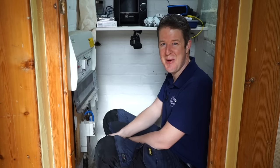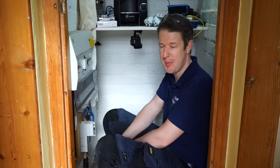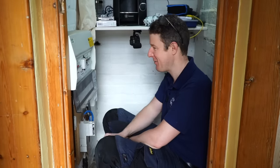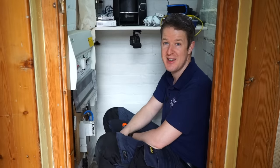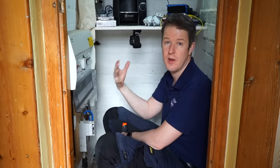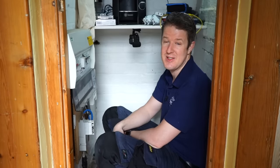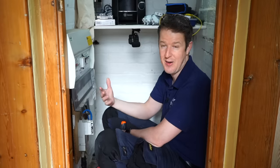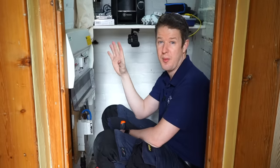Hello, welcome back to the Artisan Electrics channel. Once again you find me in a small cupboard, but this time one with lots of natural light, so that's good. We're changing a consumer unit today, and I haven't done a consumer unit change video in a while, so I thought I'd try and talk you through my process of how I do it. Everyone's got a slightly different way of doing things, so leave your thoughts in the comments.